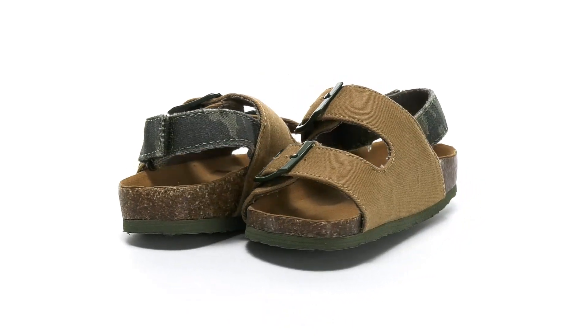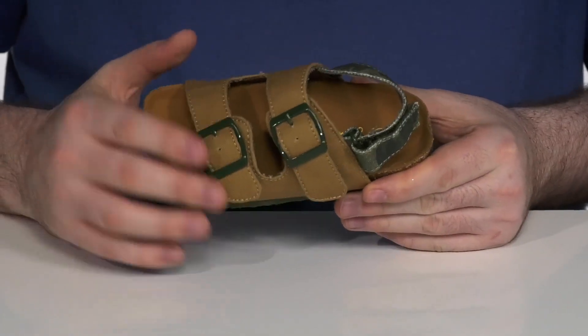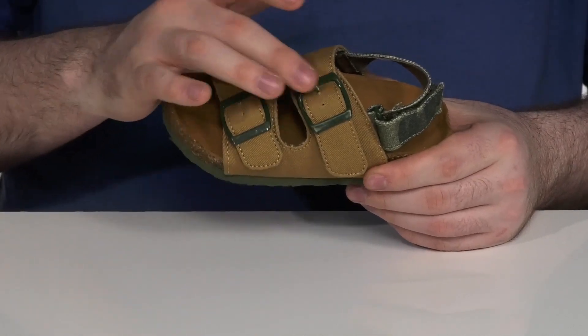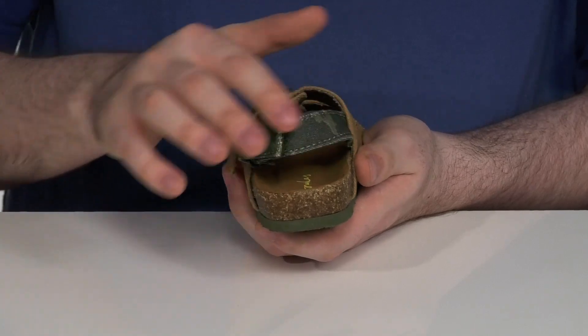Get your kids a fresh look when you pick up these sandals from Jules Kids. This silhouette is 100% cotton canvas uppers with adjustable buckles on the front and a hook-and-loop closure on the back, using a fun camo print for added style and appeal.